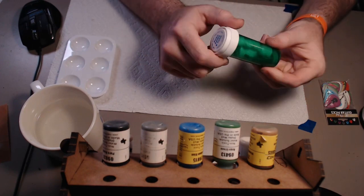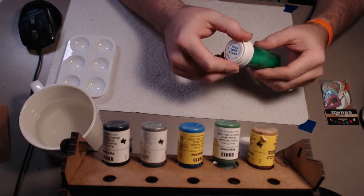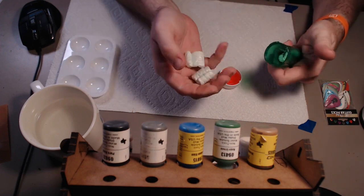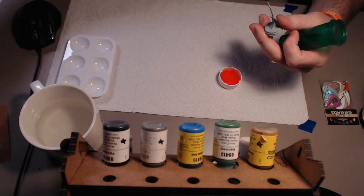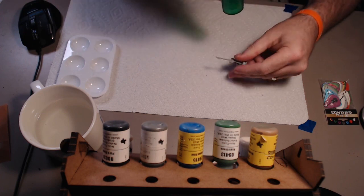It will arrive in a bottle just like this. You can use the bottle of paint — I'll show you how in just a second. You'll want to take the top off and take out the packing peanuts. There are two on top and then one right in the bottom next to the miniature itself. I'll throw these over here and set the bottle aside for the moment.